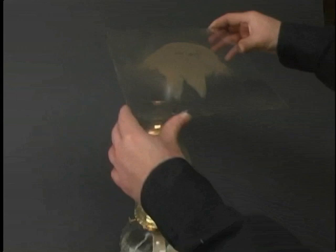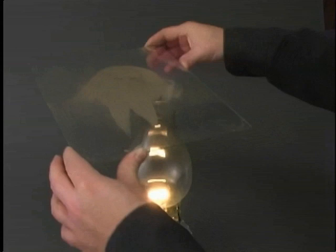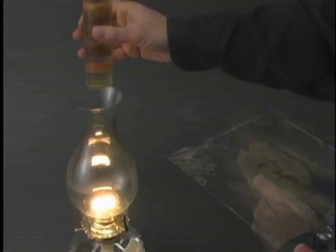After the plate is dry, it has to be varnished to protect the fragile image surface from damage. The plate is heated to facilitate this process. A clear coat of varnish is applied to the plate, much as the collodion was. This must be done very carefully, since the varnish can accidentally dissolve the image.